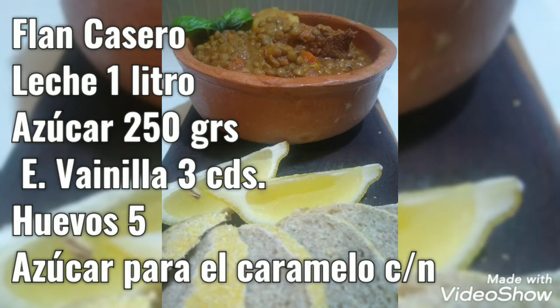Hola, buenas tardes. ¿Cómo están? Espero que bien y muy feliz Día de la Independencia. No hay nada más lindo que conmemorar la independencia de nuestro país cocinando platos típicos. Hoy vamos a hacer dos: un guiso de lentejas y un flan. Para que no se haga muy largo el video, vamos a empezar con el guiso de lentejas.